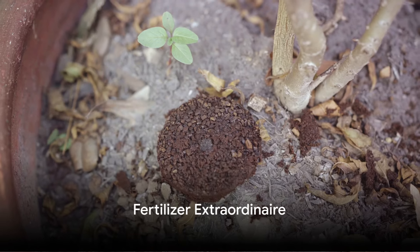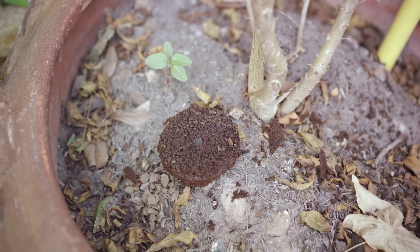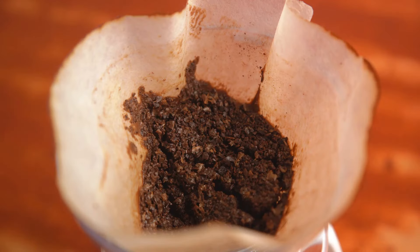Seventhly, the grounds can act as a natural fertilizer for acid-loving plants like roses, azaleas, and rhododendrons. Just add them to the soil around these plants for a nutrient boost.